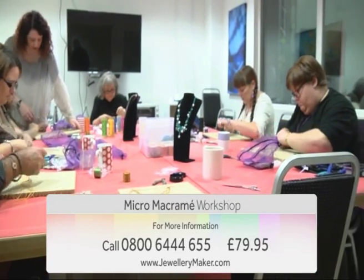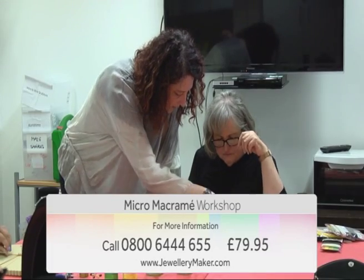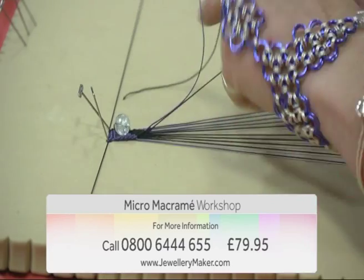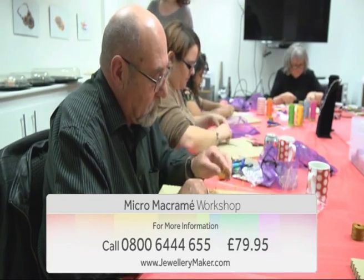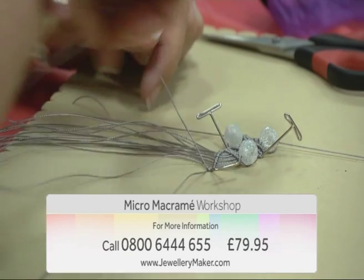Come and join guest designer Deb Rudge on our micro macrame course. You'll learn how to do basic macrame knots using different combinations of fine cords and gemstones. During the day you'll create some stunning pieces that you'll be able to take home.